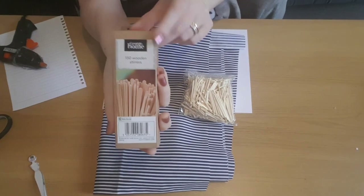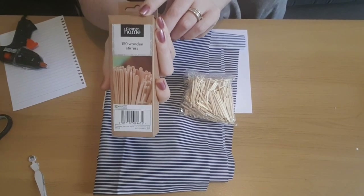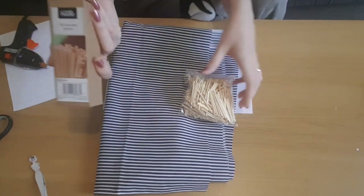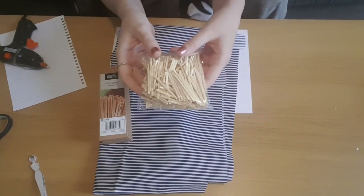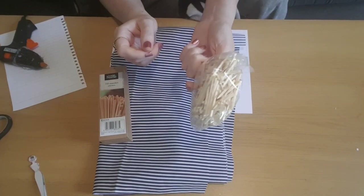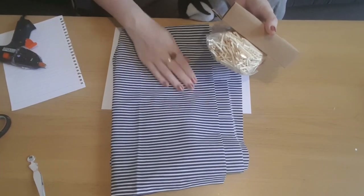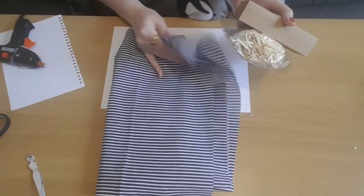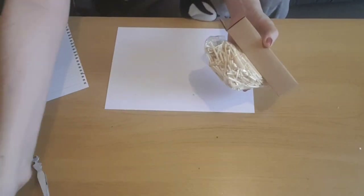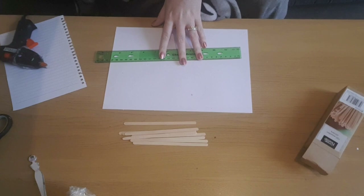I'm going to be using some wooden sticks — these are from Asda, you get 150 in a pack and they're £1.50, and they're in the party section near the napkins. I'm also using some matchsticks from Poundland — you get them for a pound and you get 400 in a pack. I'm also using some fabric that I picked up in a charity shop for 50p. That's everything we're going to need, unless you want to paint your deck chairs, then you'll need some acrylic paint in the colour of your choice, but I left mine plain.